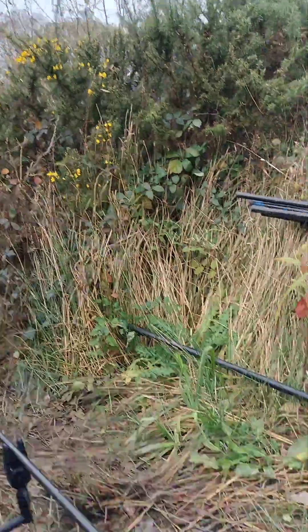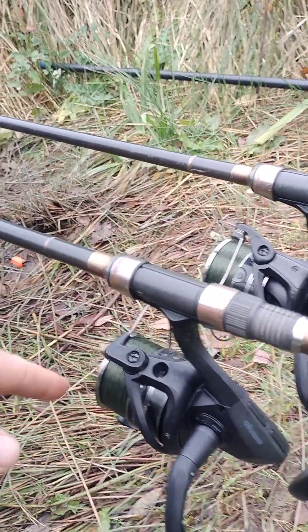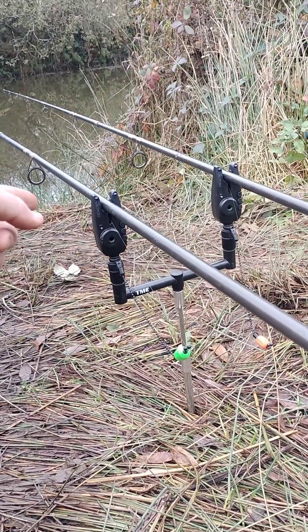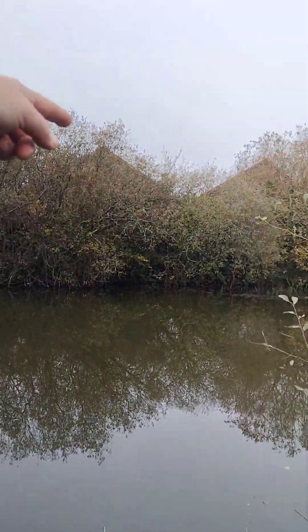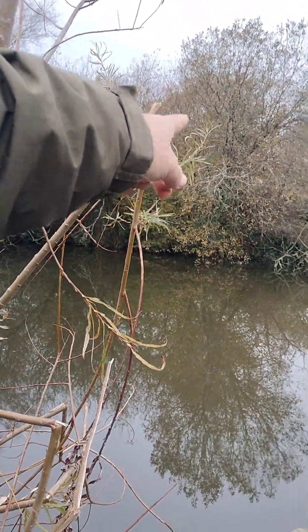I've already had the biggest fish in the lake on this one. Let me show you my setup down here. We've got the Akuma big pit reels brand new, a couple of Fox bobbins brand new, bite alarms - Fox Micron Mini Microns. Got one rod over there somewhere, one rod right under that tree over there.